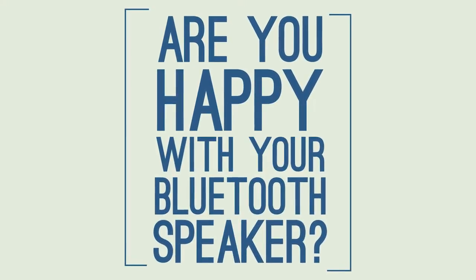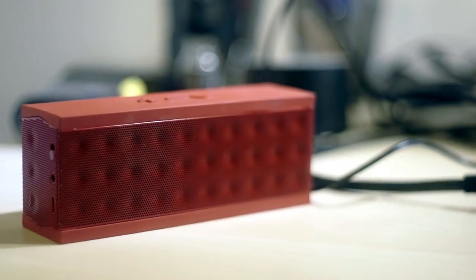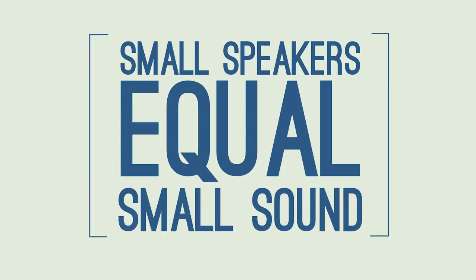Can you honestly tell me that you're happy with the sound quality of your Bluetooth speaker? With the many, many options available, most have focused on looks and portability, completely sacrificing sound quality. Yes, they are portable, but at the end of the day, small speakers really equal small sounds.